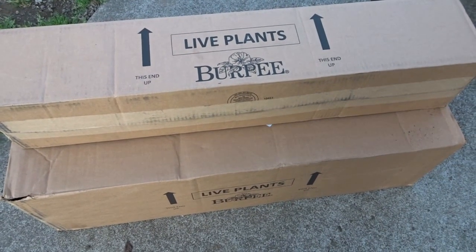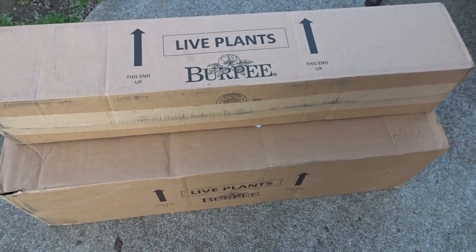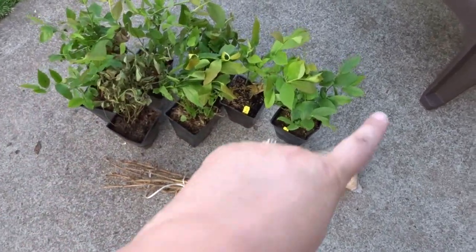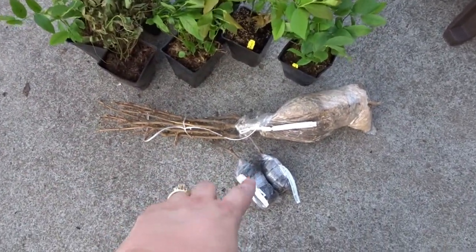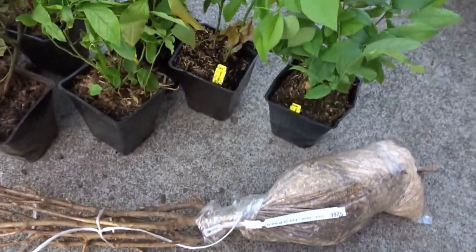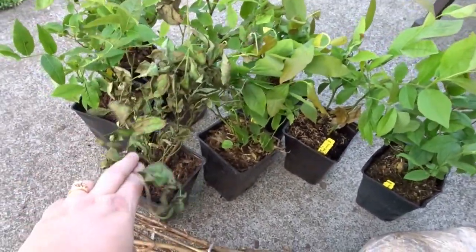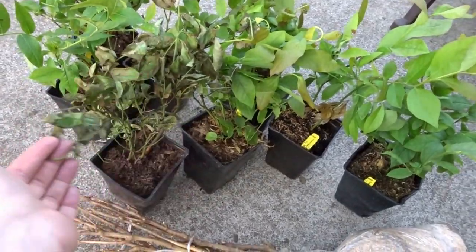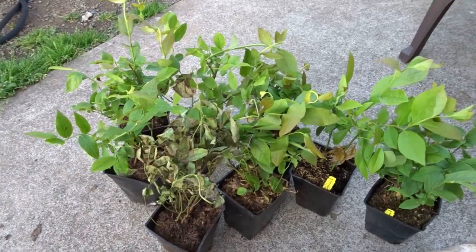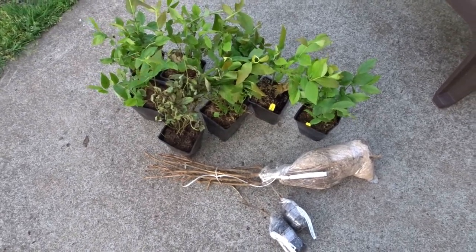Just as I finished planting the sweet potatoes, two more orders of live plants from Burpee arrived — my blueberries and currants. These are my blueberries and these are my currants; the currants are little tiny bare root plants and we'll get those going tomorrow. It looks like all the blueberries did pretty well except for this one here — I'll have to set this one aside and see if a little TLC will bring that back. But otherwise I'm pretty happy with how green these are for having traveled through the mail. So this is my work for tomorrow, getting all of these blueberries and currants planted.